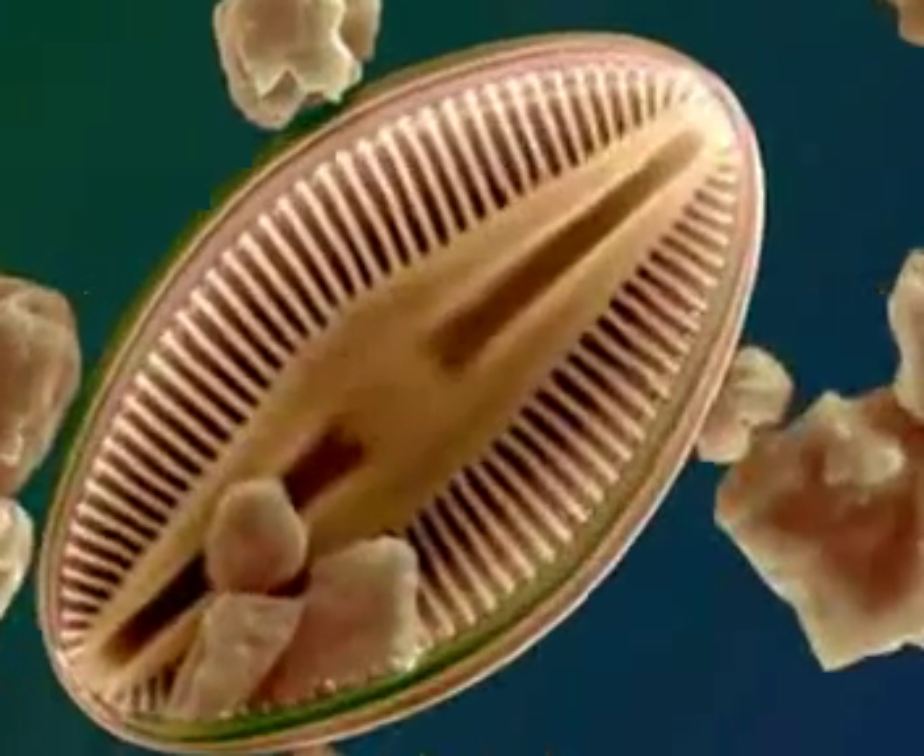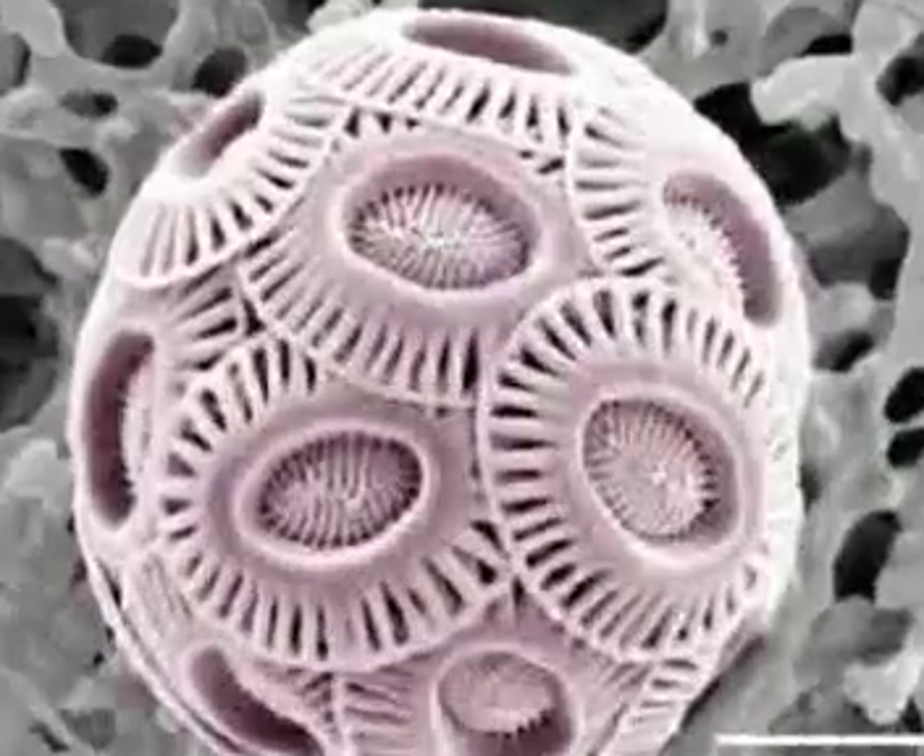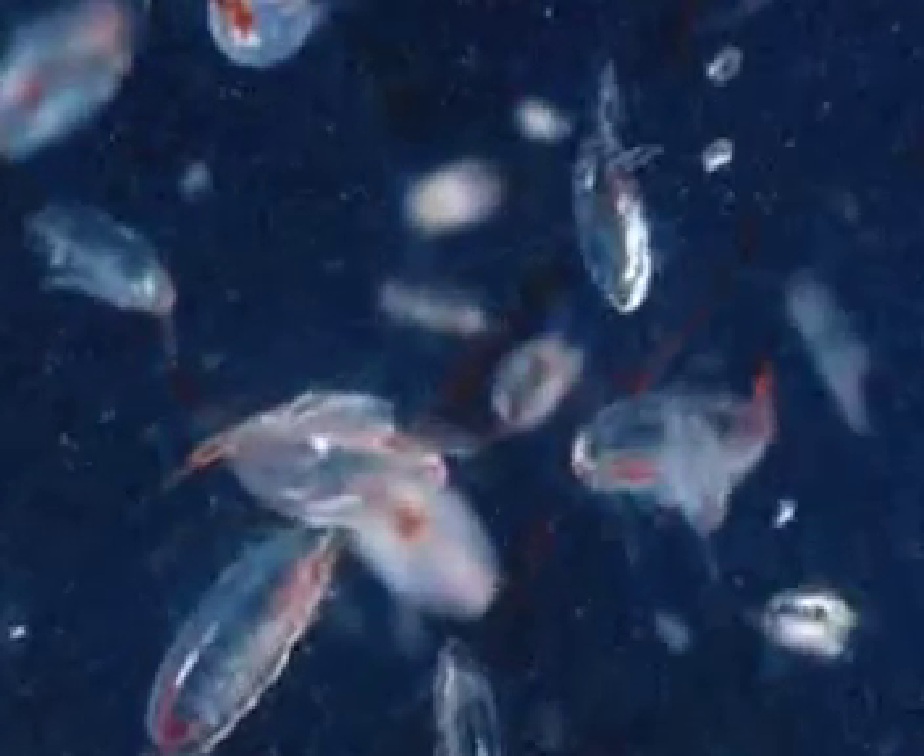The instrument basically profiles within the water column to measure abundance of particles and plankton in the upper 100 meters.